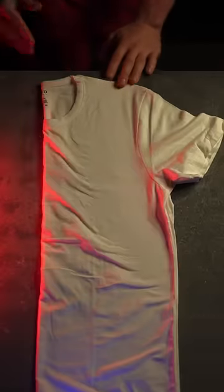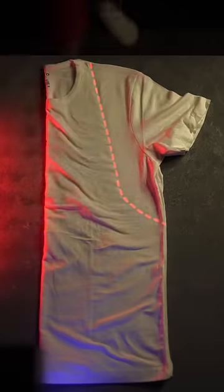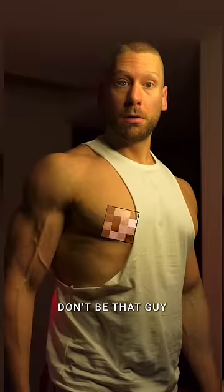Then smooth out all of the wrinkles. Cut downward in a straight diagonal line towards the corner of the shirt, then curve out on the last three or four inches. Be careful not to cut straight down — don't be that guy.